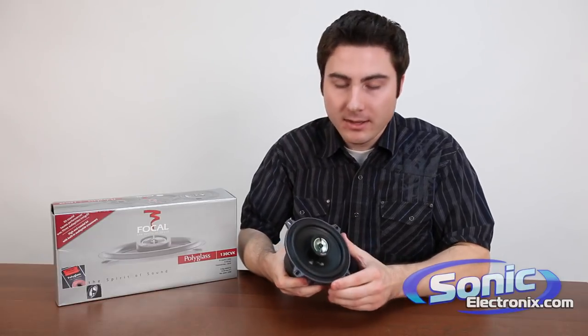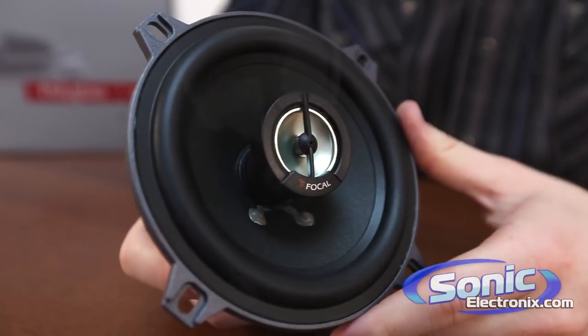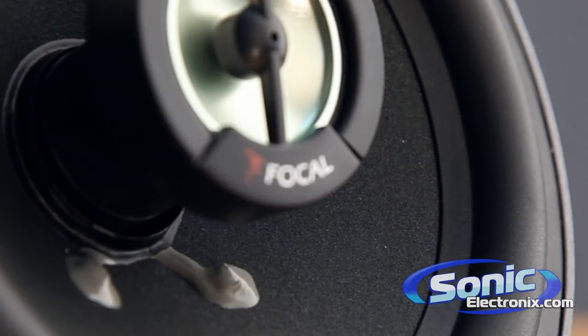Now if we flip this back around to the front, you see this adjustable aluminum dome tweeter that produces crisp and responsive highs with a smooth roll-off into the mid-driver. And the cone here — this is a pulp speaker cone that's layered in microscopic glass particles that increase the rigidity and improve the linear movement.